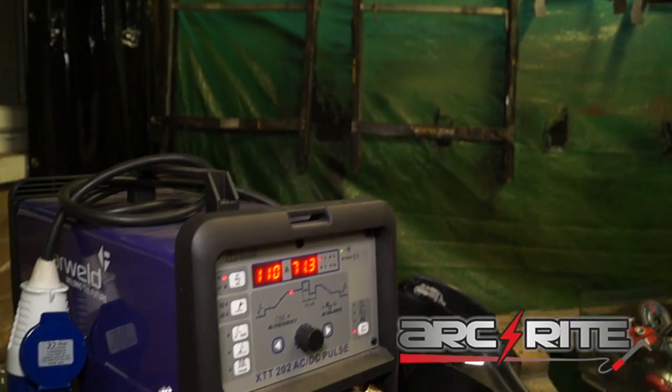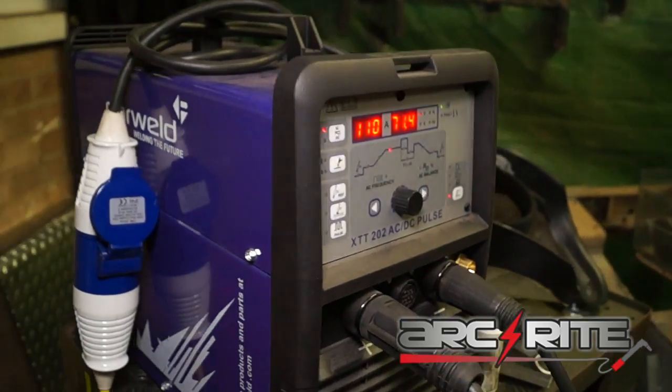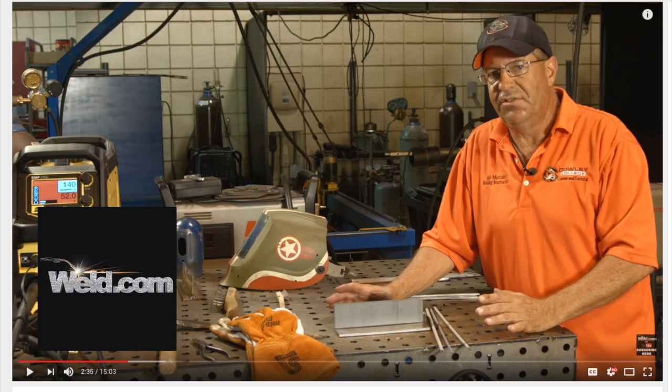The PowerWeld welder we're using is an XT202, which is AC-DC Pulse. It's a TIG welder and also a stick welder, which is pretty damn good. If you're a bit shaky with stick welding or want to know more about it, head over to weld.com on YouTube and find the videos with Bob Moffat.